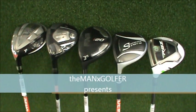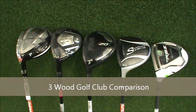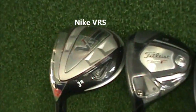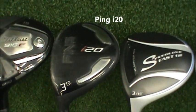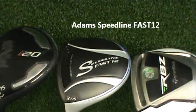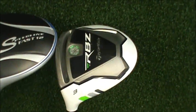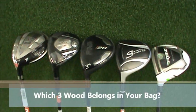Hey guys, Man X Golfer here, and today we're going to be doing a 3-wood golf club comparison between the Nike VRS, Titleist 910F, Ping i20, Adams Speedline Fast 12, and TaylorMade Rocket Ballz. Hopefully I can get you some information that'll help you come to a good decision on which club to buy and which club belongs in your bag.